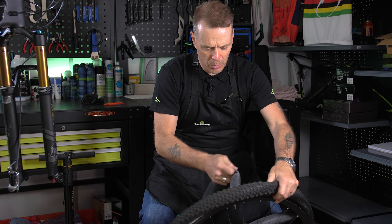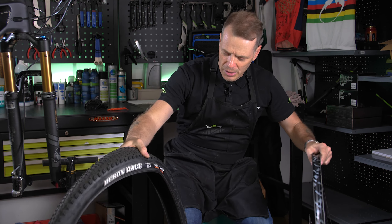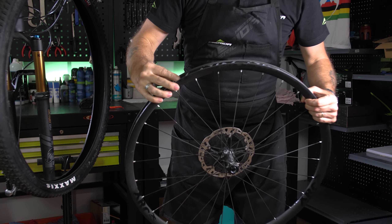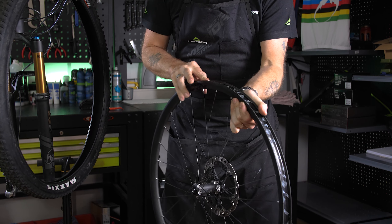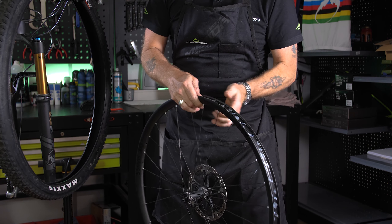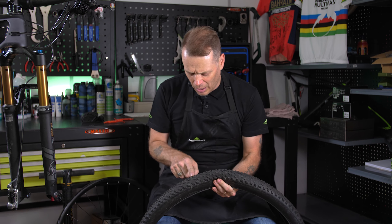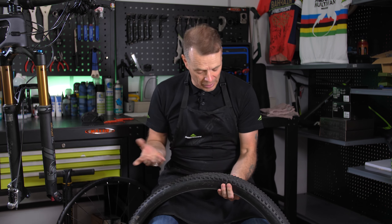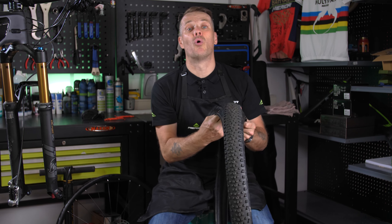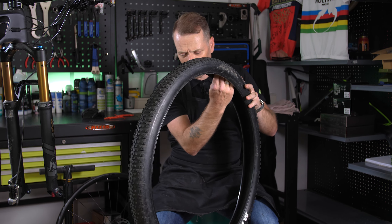Remove the punctured inner tube and take the tyre off. You've got to check — go around the rim and check the tape, that there is no damage to the tape and that it's sitting good. So that's okay. Also check the tyre that nothing's gone in — no glass, no thorns, no nails — run your hand inside, but with caution in case you cut yourself on glass or any sharp object inside.